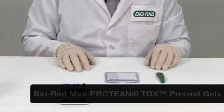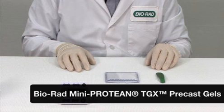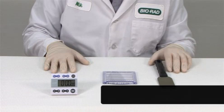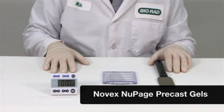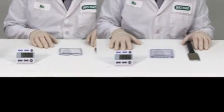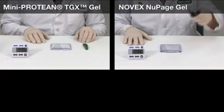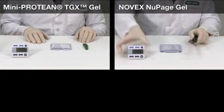To show you how easy it is to use the TGX gels, I'm going to open the gel cassette and set the gel up for a transfer. I'm also going to open and set up the Novex NewPage precast gel so you can compare the gels in this standard process. I will set a timer in both cases to help you see the difference in the processing time.